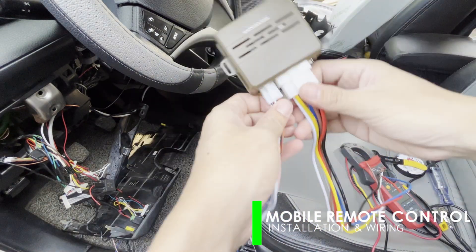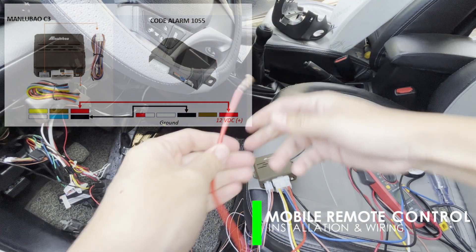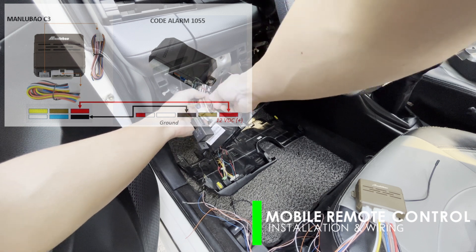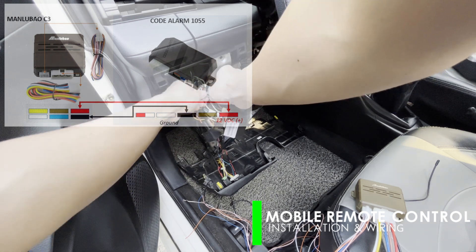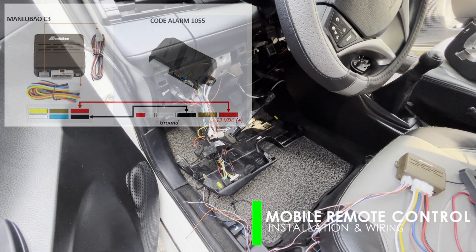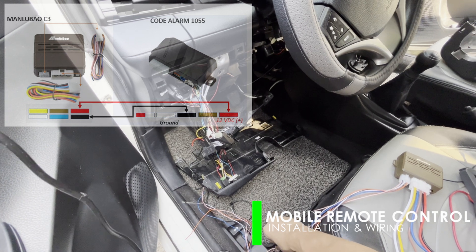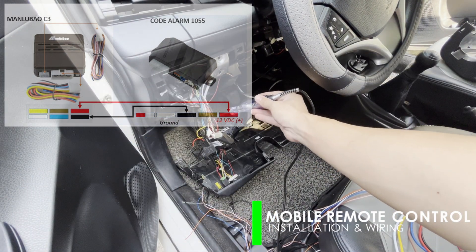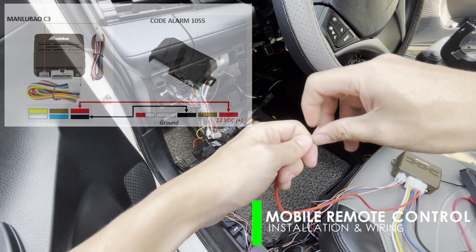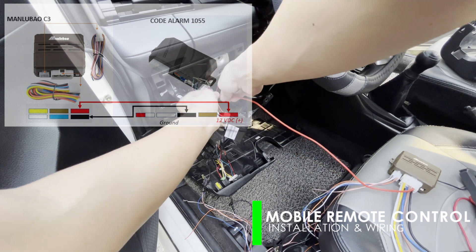Let's start by providing a 12 VDC power supply to the module. Locate the positive and ground pins. You may use a test light to verify that it has a constant supply. Now that we have verified that it has 12 VDC, splice the red wire of the module and insulate properly with electrical tape. You may use special connectors for ease and better connection.